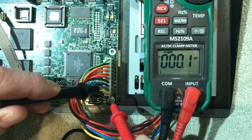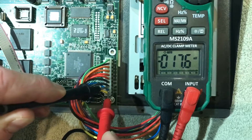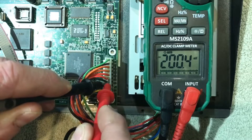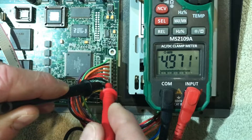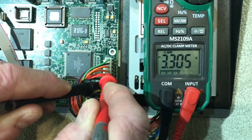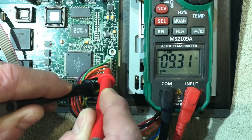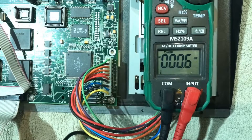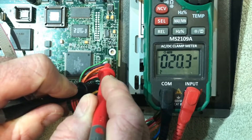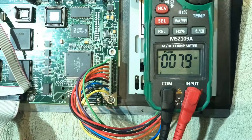From the bottom, that should be plus 15 — mine says plus 12. The next one up should be minus 15 — mine says minus 13.36. Then checking the other black ground: 4.97, 4.97, 3.3, and 9.32. The top one is a switch — I'll just check, but as far as I know that doesn't show anything — and indeed there's merely millivolts on that. So that's the test of a working command station.